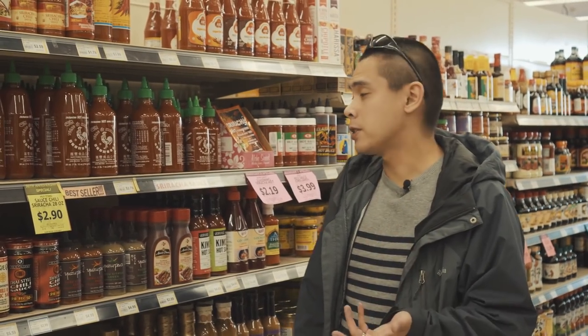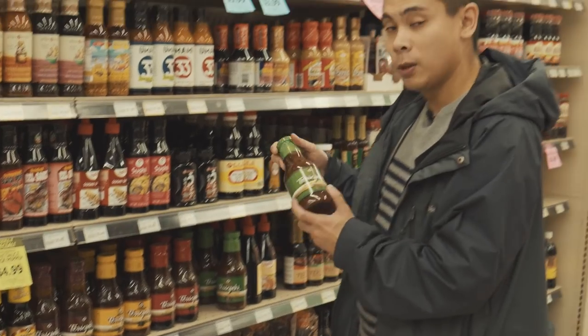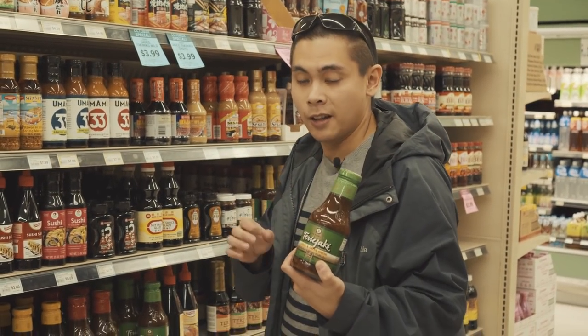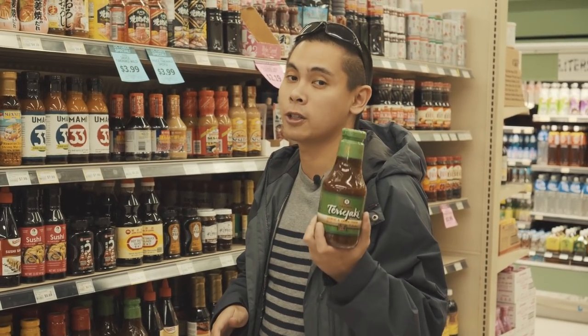So if you're at an Asian grocery store, you cannot forget Sriracha. We're going to try this out for the very first time. I'll not only be reviewing it for the taste, but also on how good it works for your switches.